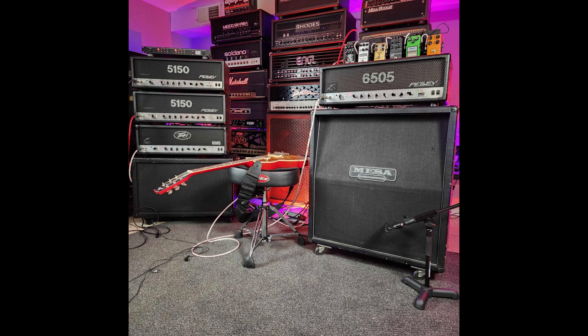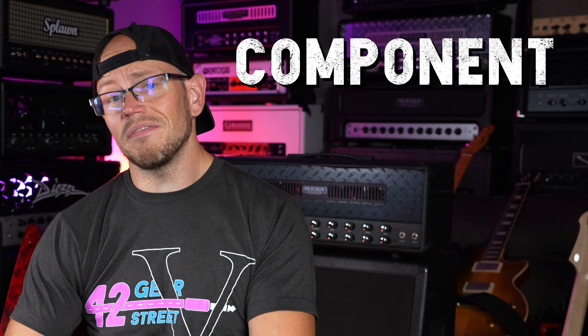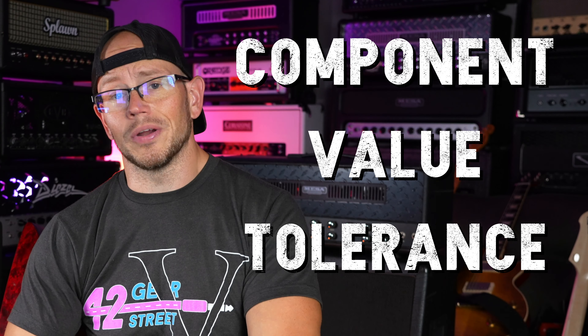If you've been following my channel for a while, you'll know that you can stick four or five 5150s in a non-OSHA approved stack, switch between them in real time, and even with the same tubes and same settings through the same speakers, sometimes you'll get drastically different results. These amps are prone to what is called component value tolerance. All of these 5150 plugins are not going to sound the same for that reason, and that's why I agreed to check out the Amped Block Letter — I'm always curious about a slightly different take on one of my favorite amplifiers on the planet.